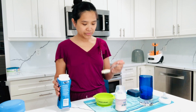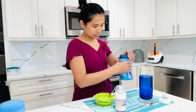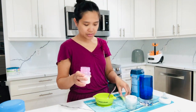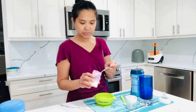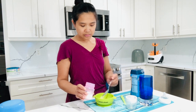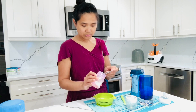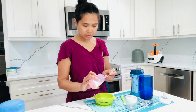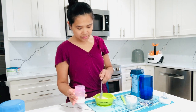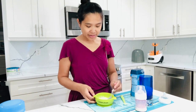The baby oatmeal is very fine. One scoop, and you put 4 tablespoons of milk or formula. Two. Three. And you stir it. And that's about it — it's ready for her to eat.